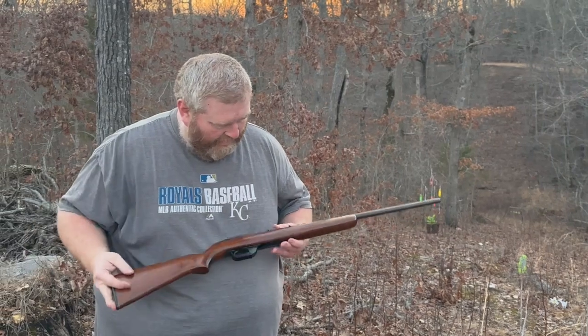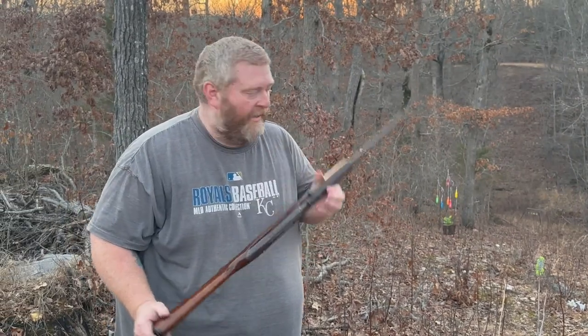Hey everybody, welcome back to the range. Another iconic rifle here — it's a Winchester Model 77.